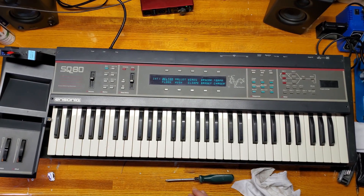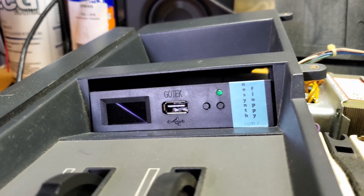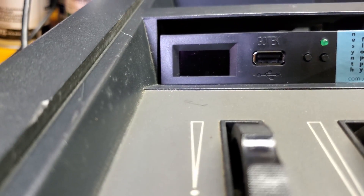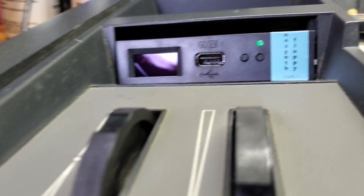A quick boot up shows that everything works alright. A downside of this upgrade is that it isn't a perfect fit — there's a large gap on the top and some on the sides. I would recommend filling these spaces to keep dust from entering the synth. I've heard some people using foam strip, but I'm sure there are other great ways to do it as well.